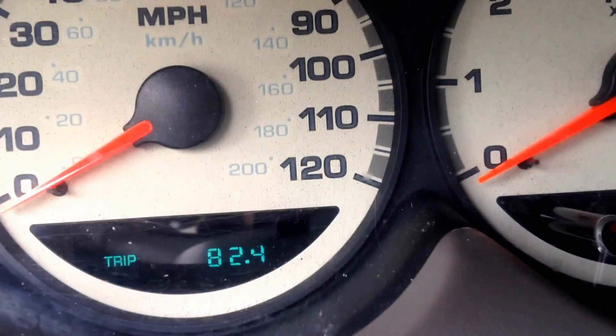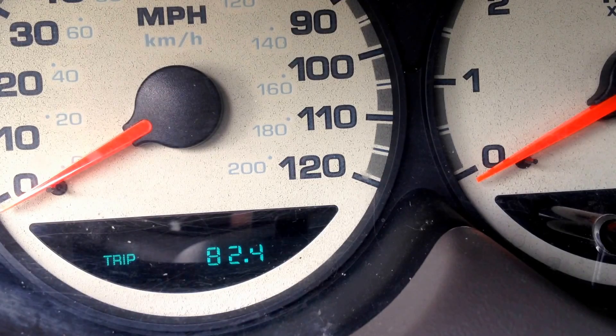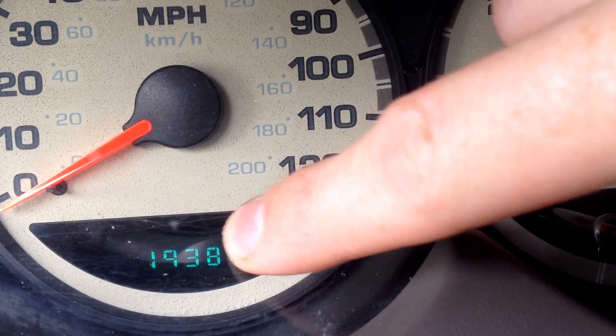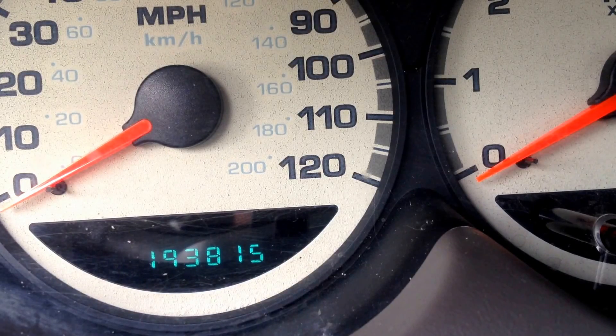Now if your car is set in trip mode you need to be out of trip mode. To do that, push the button and you'll come back to your miles on the odometer. Now turn the car off like you're getting ready to pull the key out.